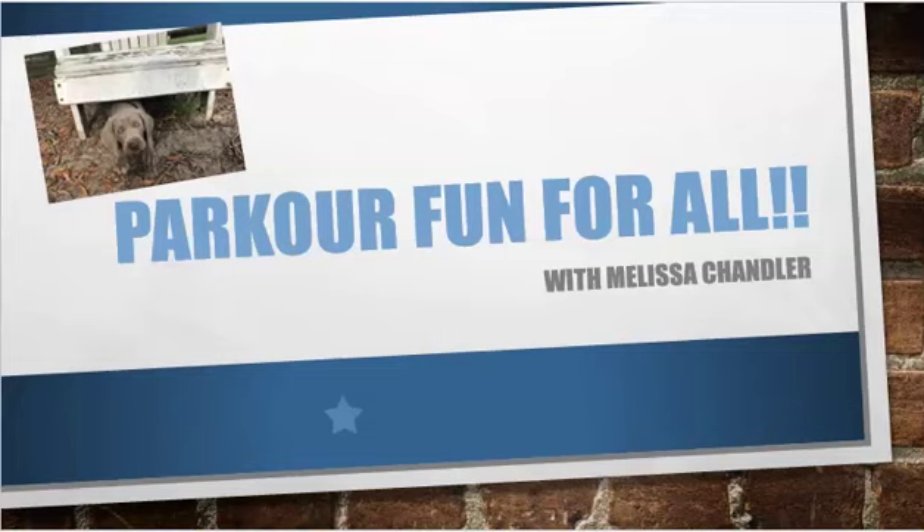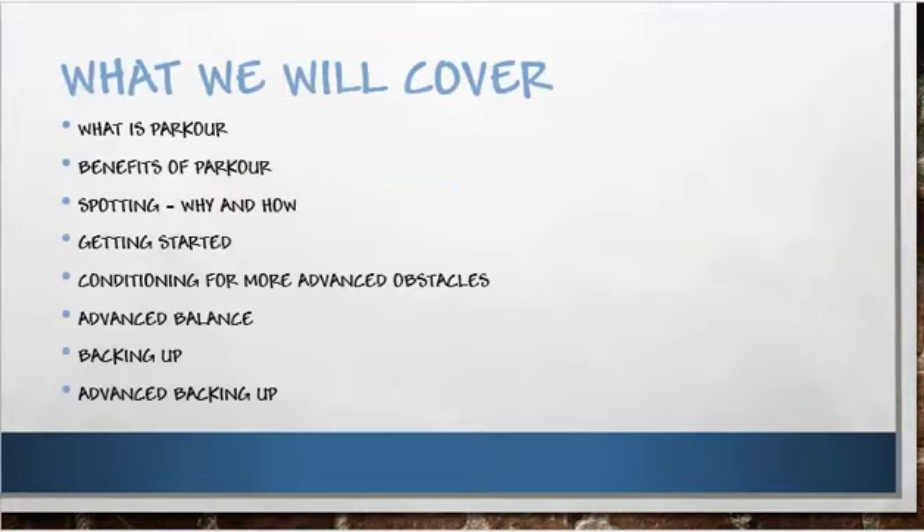Welcome to Parkour Fun for All. I'm Melissa Chandler, and I am so happy you are here to share this journey with us today. What we're going to cover is what exactly is parkour.